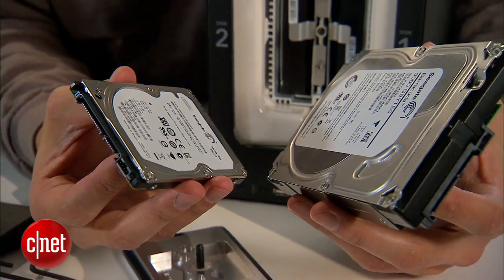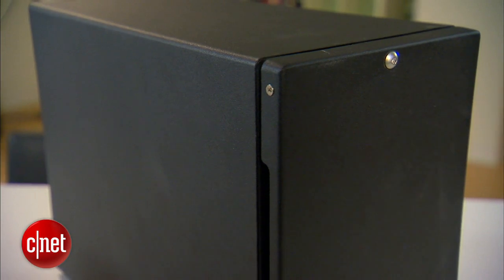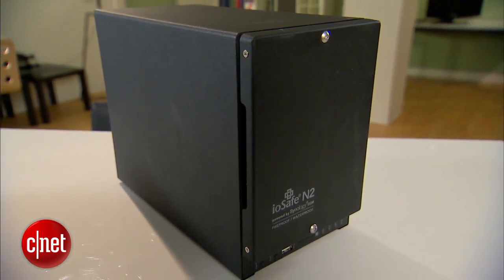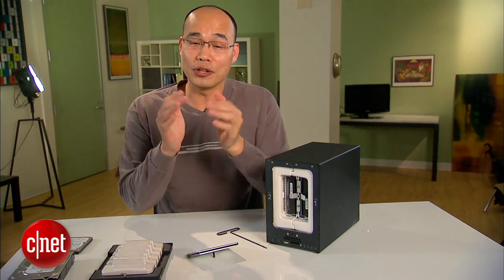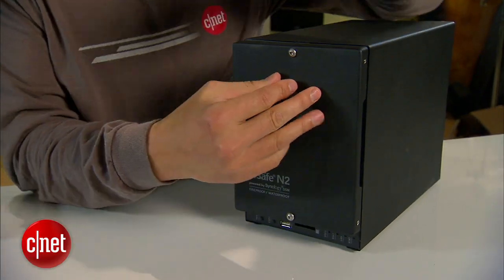The N2 can support any standard SATA hard drive, be it a desktop drive like this one or a laptop drive like this one. That means the N2 can offer up to eight terabytes of storage, or four terabytes of protected storage space, making it the first device that can protect your information against both disaster and mechanical failure of the hard drive.